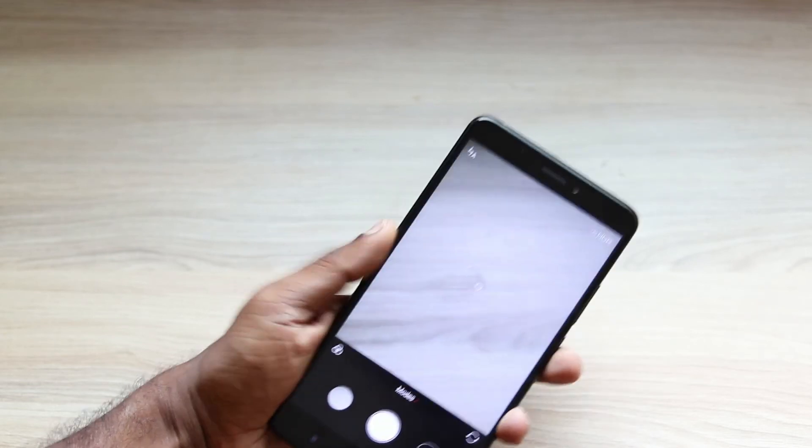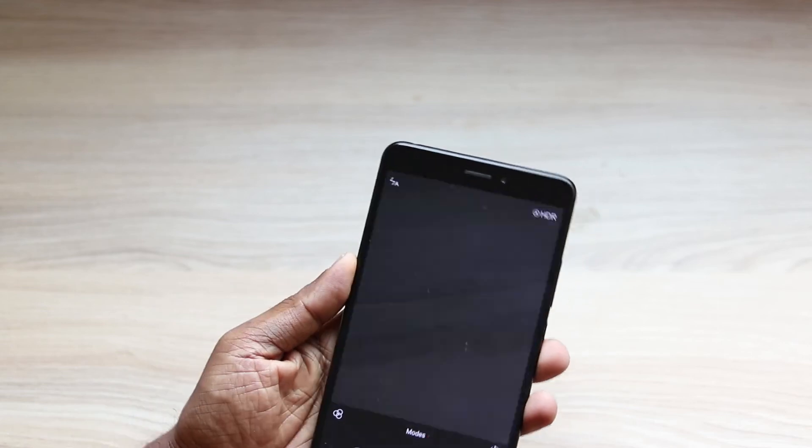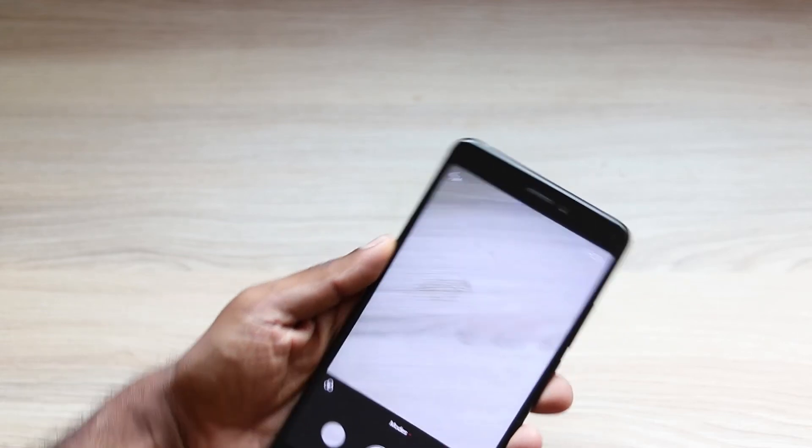When you are in the camera app, you can just touch the fingerprint sensor area to take a quick snap. So the fingerprint sensor area can be used as a trigger to take a photo.